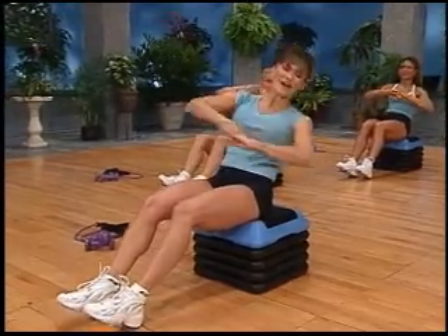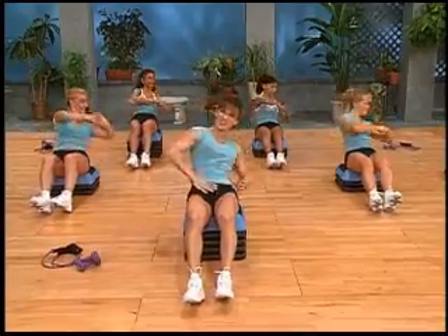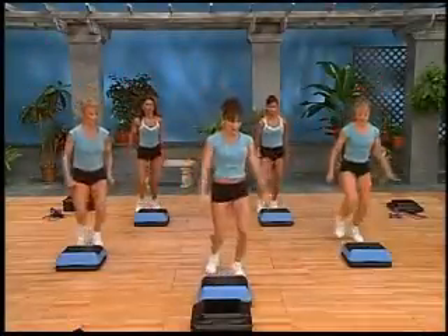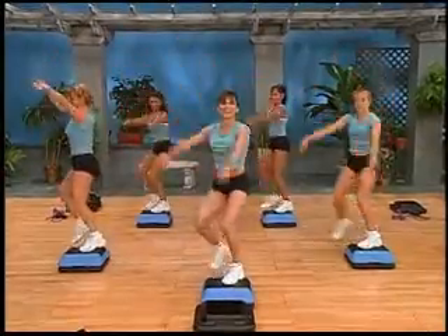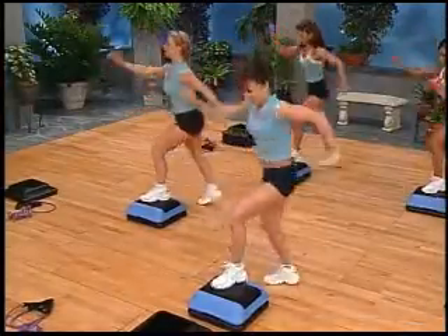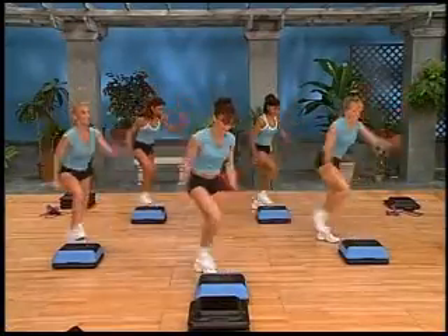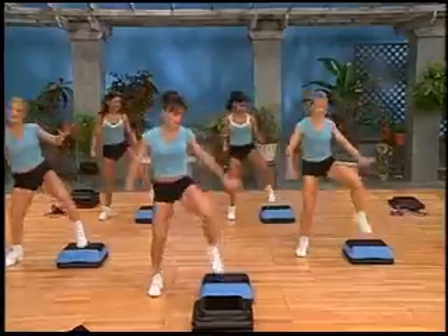Side to side we go, targeting those oblique muscles down the side. Do you feel them working? Knee other side, rock press — push, off the back. Step hop corner to corner, lift. Step knee touch behind, knee other side, knee touch behind, knee other side, rock press — push, off the back.